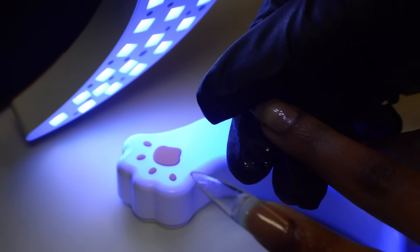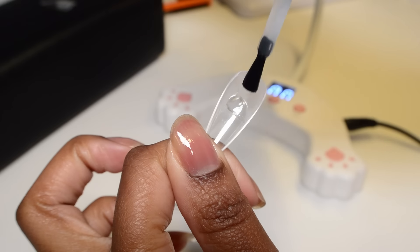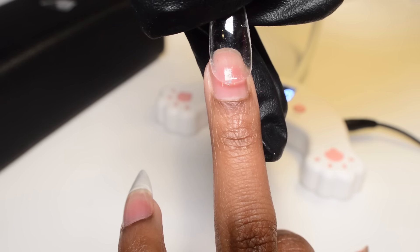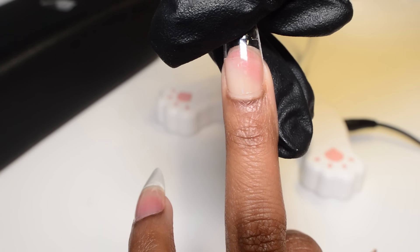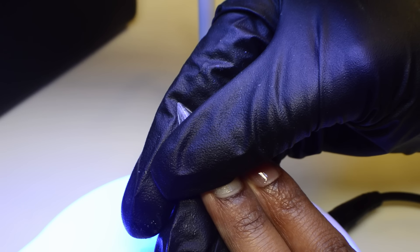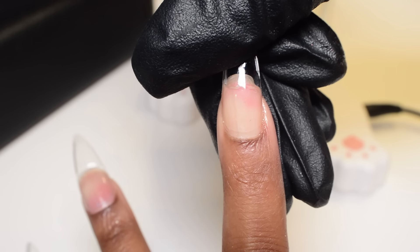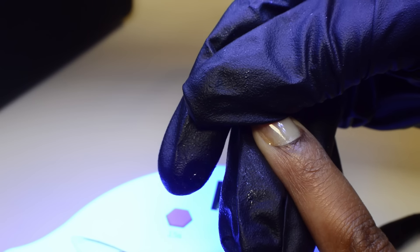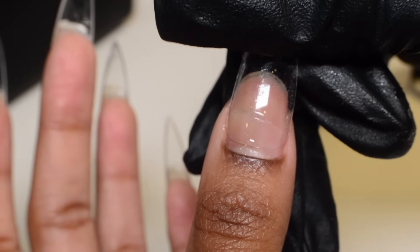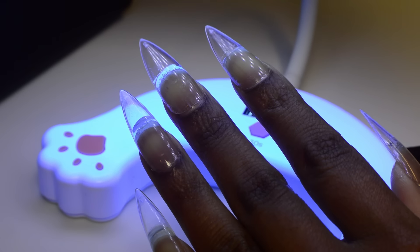I did feel like it was easier to hold the extensions in place when the lamp was in its normal position, but of course whatever works best for you is what you should do. When using this lamp, you want to make sure your extensions are on as straight as possible because this little thing is powerful — it was not what I was expecting. The gooseneck lamp I used previously is about 10 watts, so normally I'd have time to fix placement if I accidentally put my hand under too soon. With this one, because it's a higher wattage, it cures gel a bit faster so you don't have a lot of time to fix the placement if you put it on crooked.